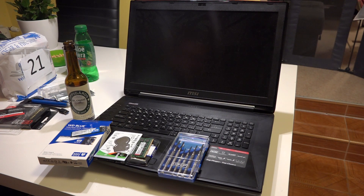Right now I'm ready to upgrade it, and I found out that it's pretty easy to upgrade the hard drives, even though it has some limitations.